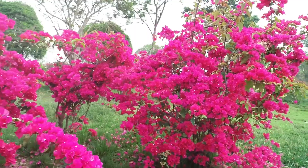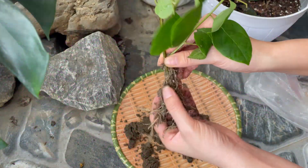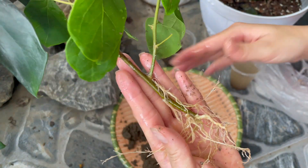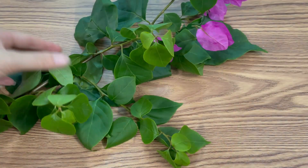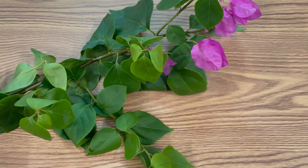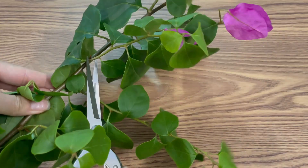Hello everyone. Welcome back to HH Beauty Garden, your go-to channel for practical gardening tips and scientific knowledge in flower cultivation. In today's video, I'm going to show you a natural and effective method to propagate bougainvillea at home using simple, eco-friendly ingredients you can easily find in your kitchen.